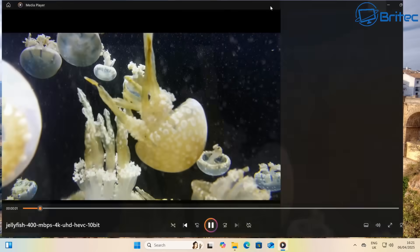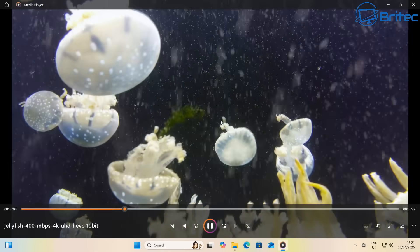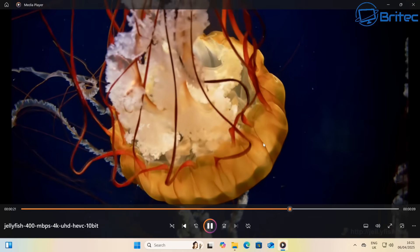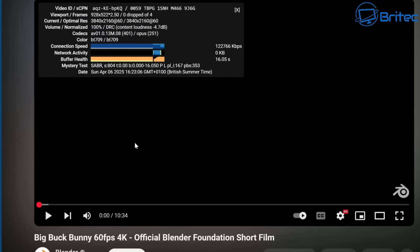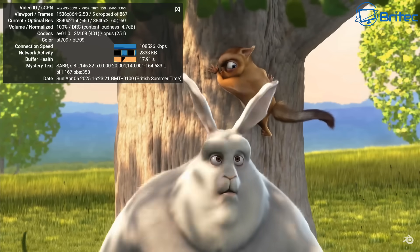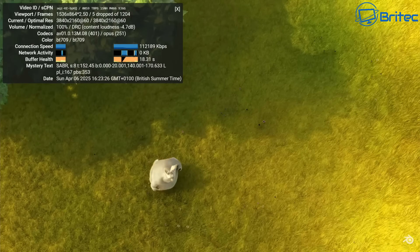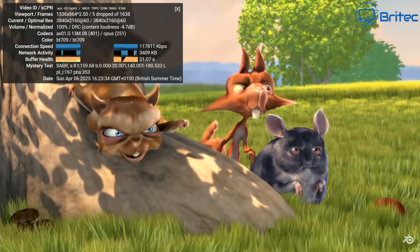Running Jellyfish with a 400Mbps 4K Ultra HD HEVC 10-bit file, playback was silky smooth. For the YouTube 4K streaming test with Stats for Nerds enabled, there were only four or five dropped frames right at the start — totally normal — and then it stabilized with no further dropped frames. Very good 4K streaming and playback performance.